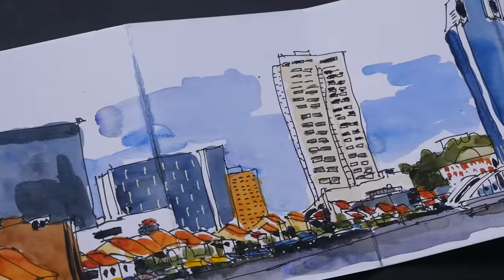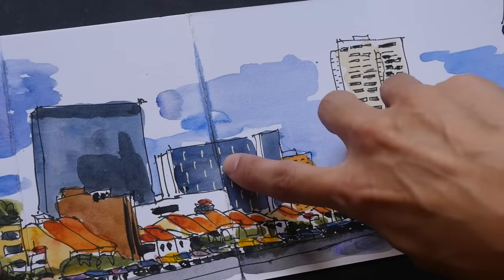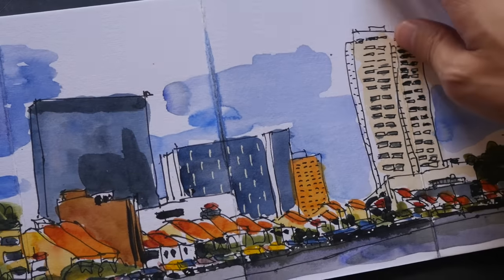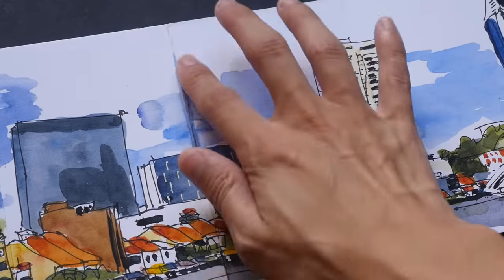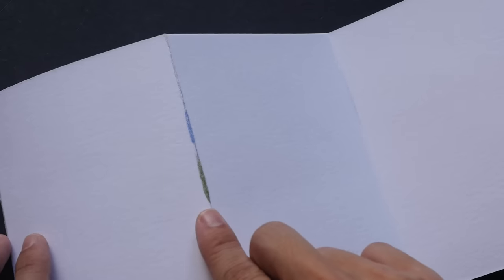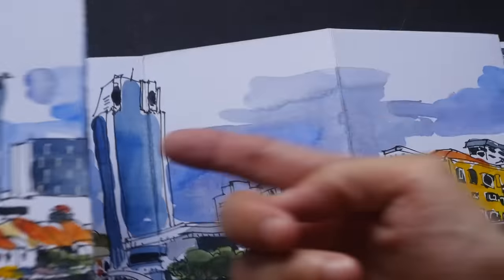One bad thing about this paper is the water tends to go into the gutter and spread along it. So while I was drawing at an inclined level with this sketchbook, the water can still seep through and spread out along the gutter, and this happens on the other side as well. You can see all this bleed-through of the watercolor on the other side of the paper. Because of that, you can only use watercolor on one side, because the watercolor is going to bleed from this side and affect the artwork on the other side. So that's not good.